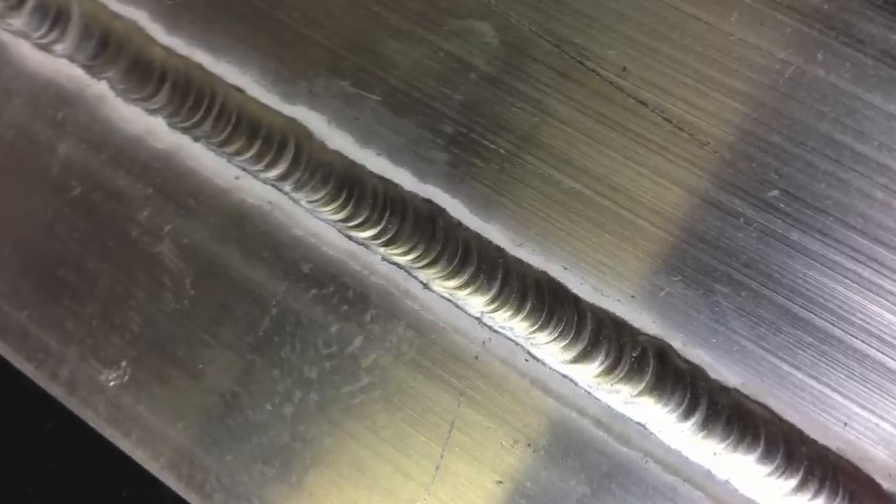I kept an even rhythm of adding filler metal to the entire joint and tried to keep the puddle full — full, but not too full. There's the finished weld, and I even got good penetration through to the back side.